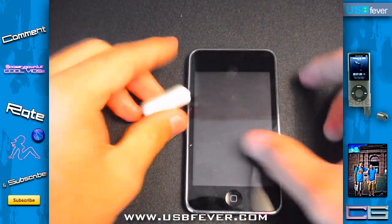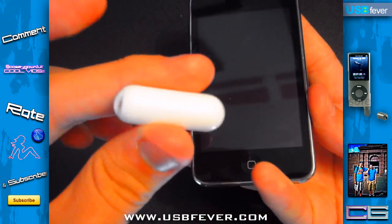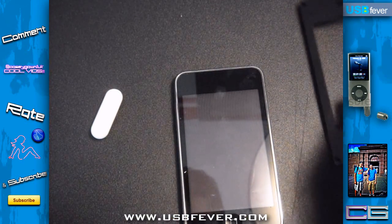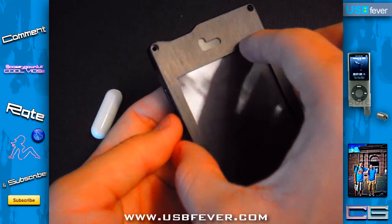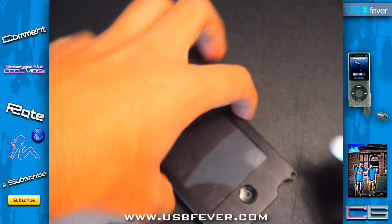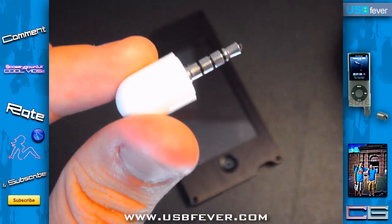My iPod is naked at the moment because if you want to use this with my case it's not going to work — it just doesn't fit. The only thing I found bad about this is that I can't use it with my Exo Vault case for the iPod Touch 2G/3G.